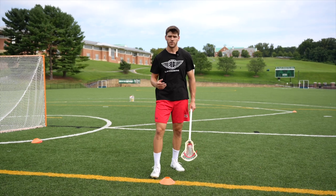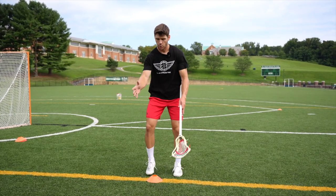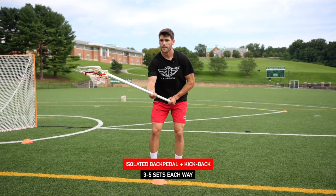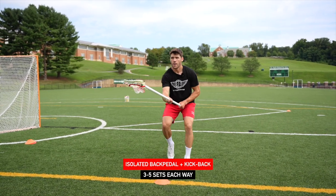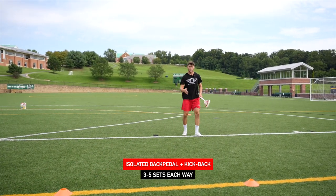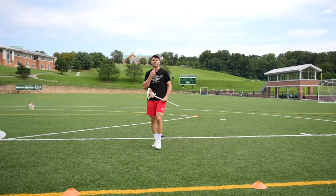For this next variation of the drill, we're starting to work on getting backwards with speed and under control. Now we're going to start with a straight line backpedal and transition into a kick step. So as I come back, starting here, I'm going to backpedal, then transition into my kick — finish the same way you finished the last drill: settle and under control, stick down in front, butt down, chin up, chest up.